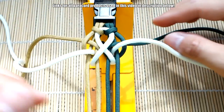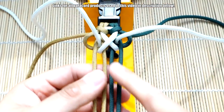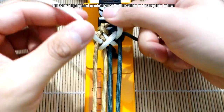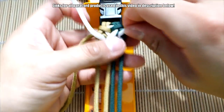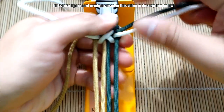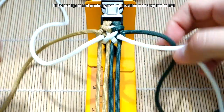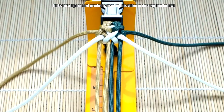Now cinch up — this part will be a little trickier, so just cinch up as you go and try to keep these white strands going underneath. Cinch up, pull the excess out, and push everything up. And there we go — that is the first set of knots.